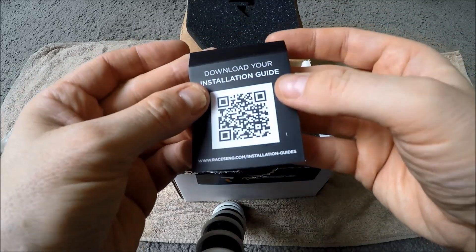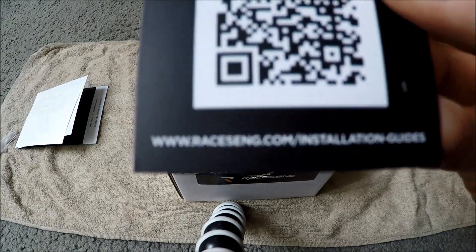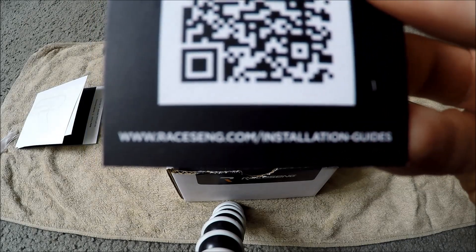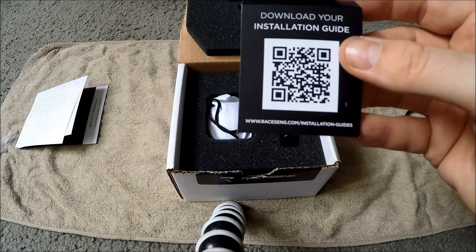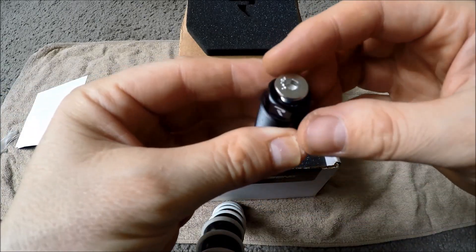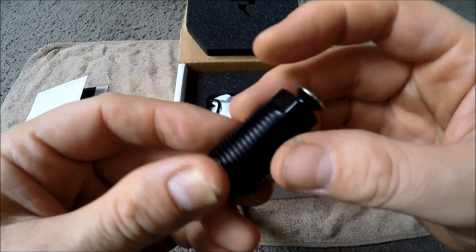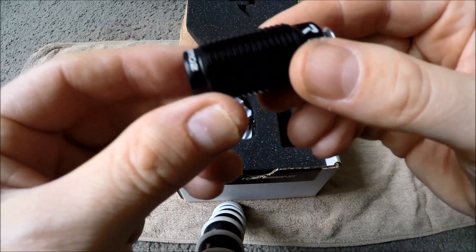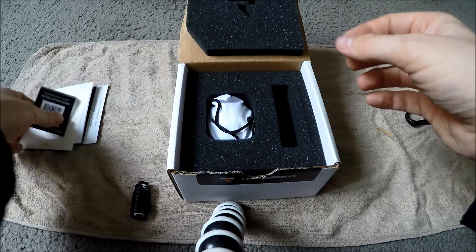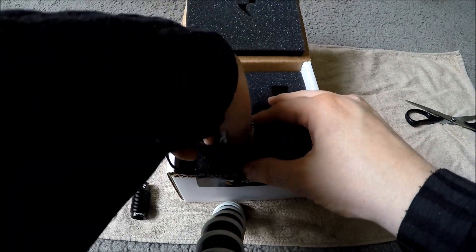I don't scan these things, but you can download the installation guide from the website here. This is the thread adapter — very nicely built. Beautiful. The gear knob comes in this little bag.